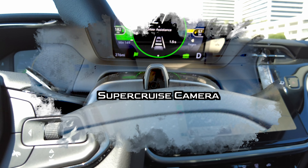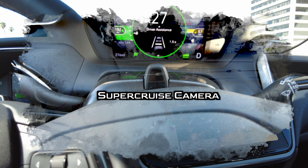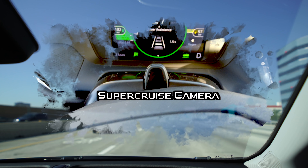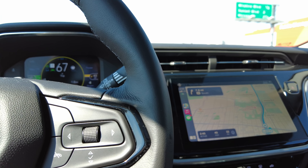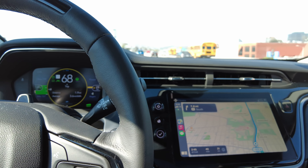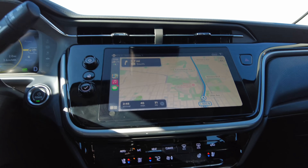I found this out later, but the way SuperCruise actually works is there's a camera watching the driver for attention. As long as you're paying attention, the car will carry on in SuperCruise, but if you look away and it doesn't see that you're paying attention, it'll start to warn you and eventually disengage. So unlike Tesla where you have to keep shaking the wheel, with SuperCruise if you're looking forward it'll just keep driving. I've got it set to 70.